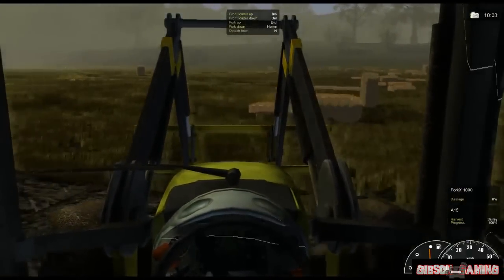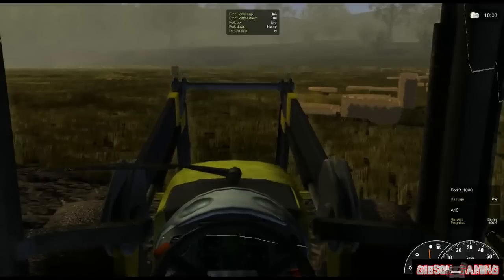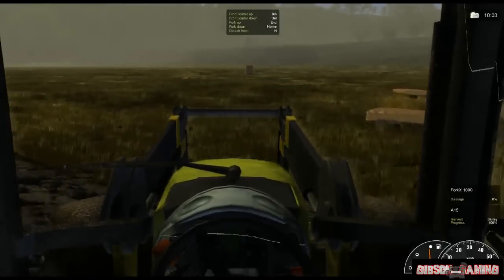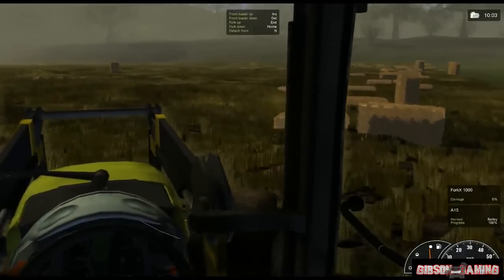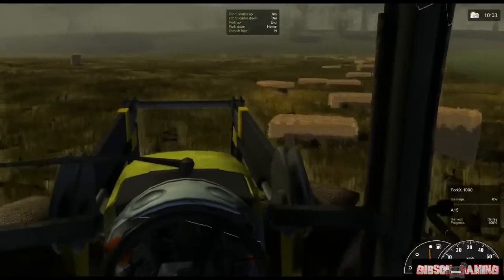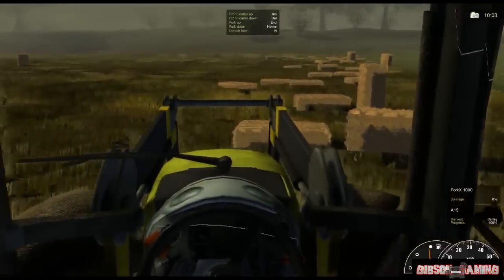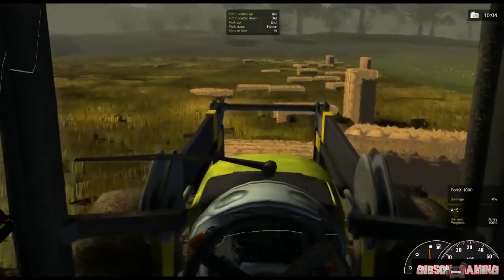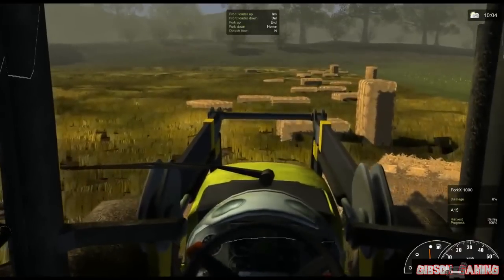In Farming Simulator, the 2011 version, they had an actual automatic trailer that loaded the hay bales. And it was actually pretty cool. I wish they would add it in here. But you know, this gives you something to do.